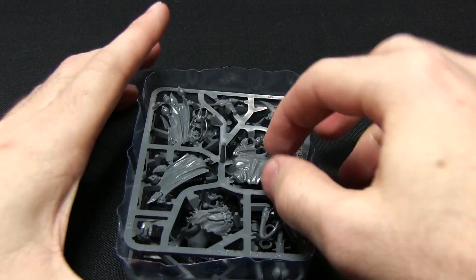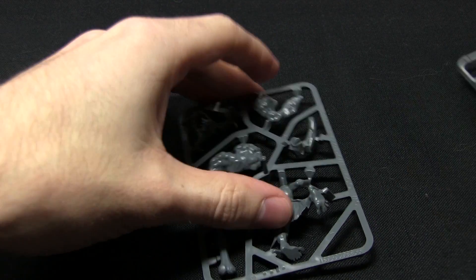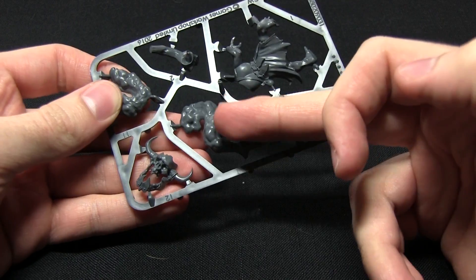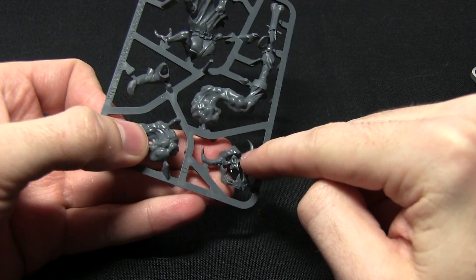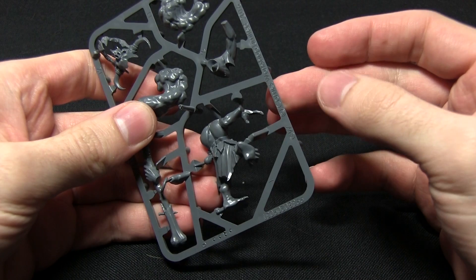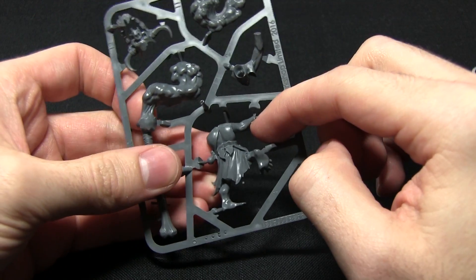This brings us to the miniature itself. We get two sprues and also a 40mm base. The first sprue contains the Weird Knob Shaman's staff — a large plume of smoke with the rest attached, as well as the skull totem that sits on top of the staff. We also get the main body, which has this very crooked arm. It's a lot thinner than the orcs we looked at in the last video, not quite as muscular.